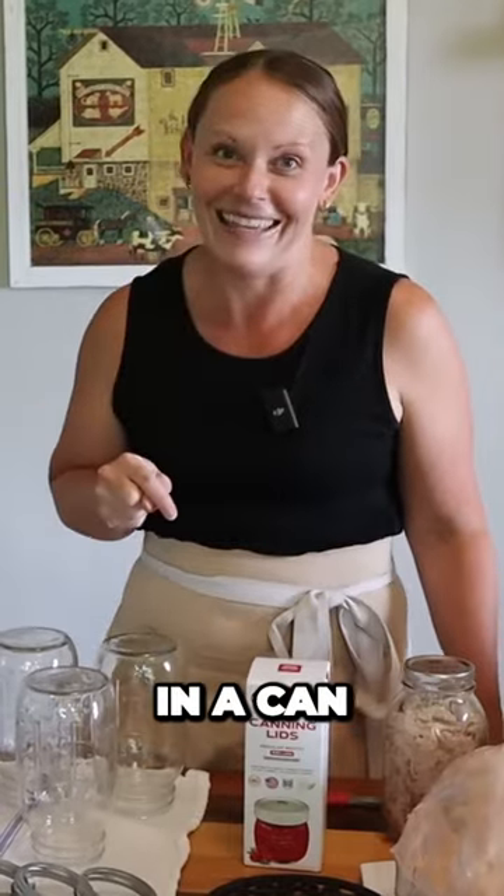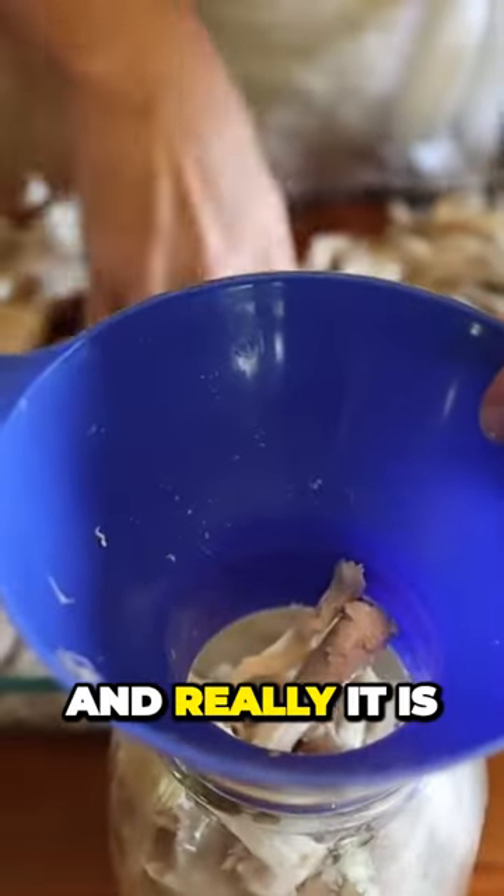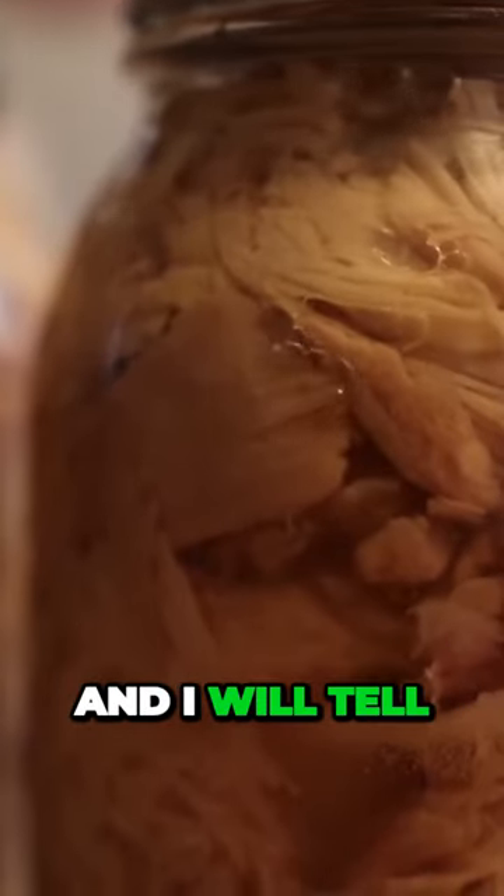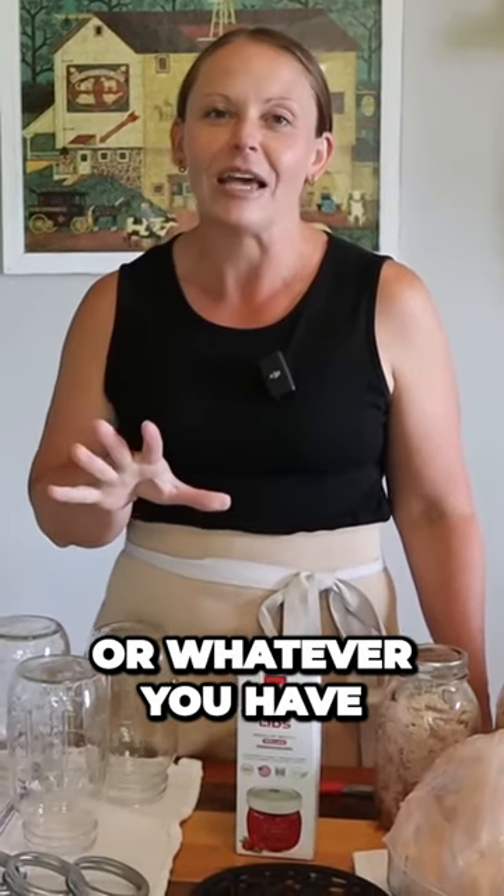But today we are talking about chicken and putting it in a can. It should be simple and really it is. There's just a few steps but it's easy and you can do it. It is delicious and it's so awesome to go down to your pantry or root cellar or whatever you have and have an easy dinner plan. That's how we use our homegrown chicken.